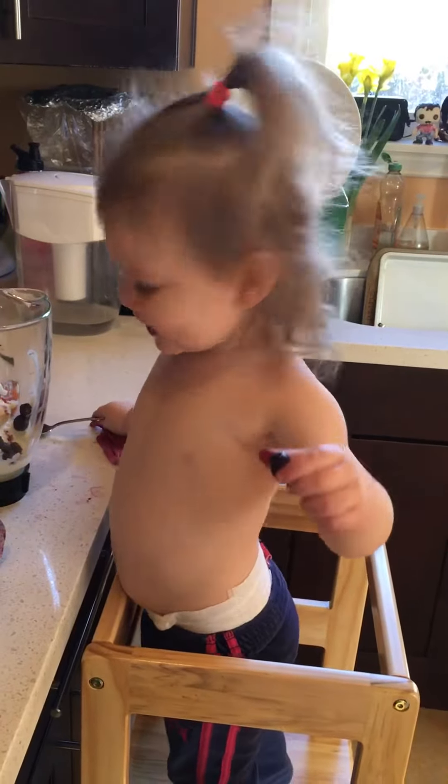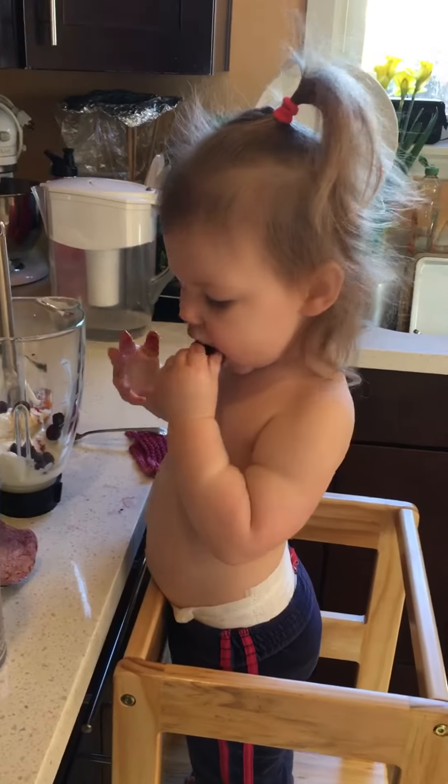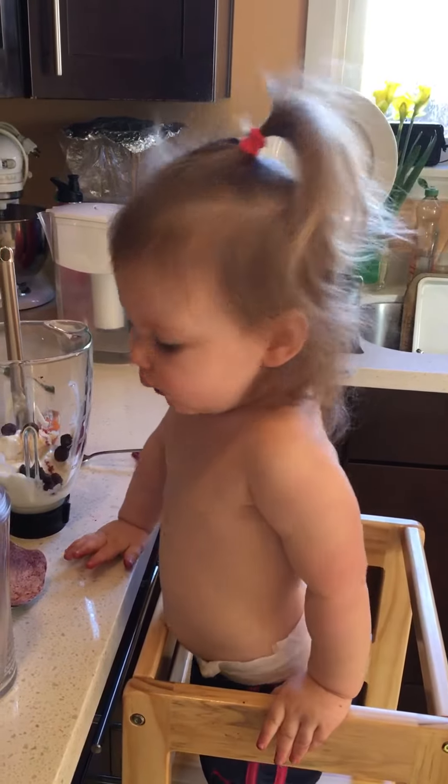Daddy. Is that a daddy blueberry? Yeah, Daddy, can you put it in the blender? Oh, you're eating it. You can add some more so we can do our blend, do our smoothie?